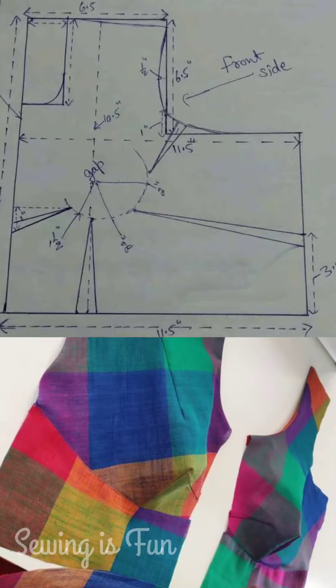My first pattern is this simple 4-pleated blouse pattern. Here you will get 4 pleats around the chest, armhole, bust and the waistline. And these type of blouses you can wear with simple cotton sarees.